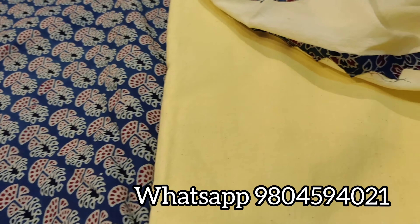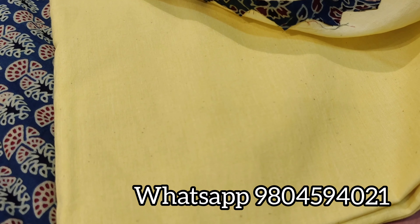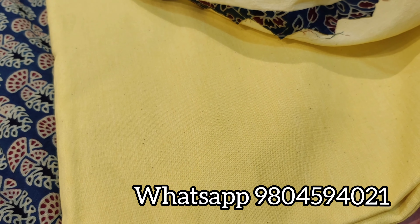The bottom is in lemon yellow color, again pure cotton, 2.5 meters.